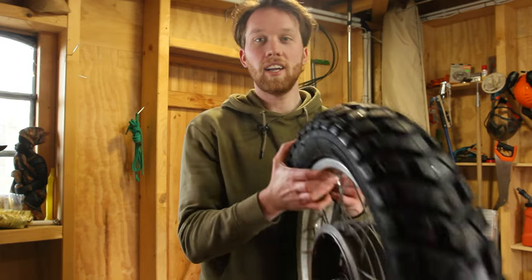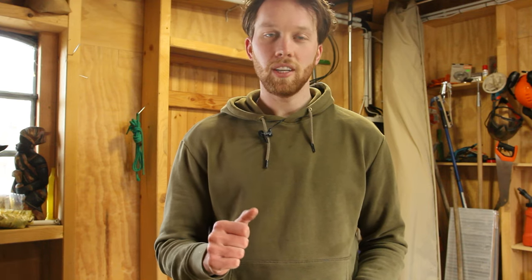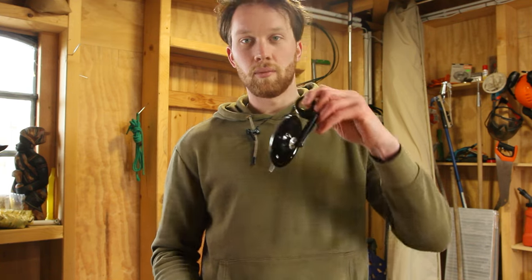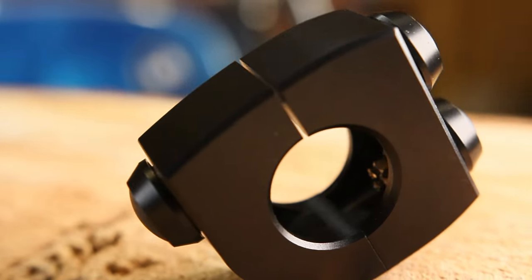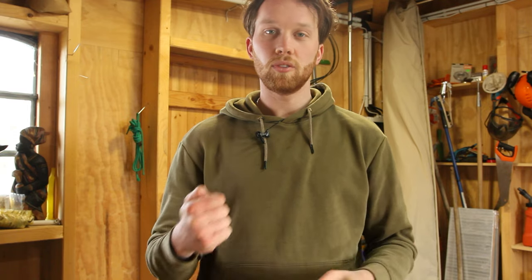First of all, we're going to install the new Heidenau K60 tires, and apart from that the plan is to install the whole handlebar setup - see if everything fits and where the holes need to be drilled, because we're going to run the cables inside. We have the Motor Gadget mirrors, three-button switches, indicators, Brembo brakes, Tomaselli throttle grip, and a simple Domino clutch lever. Let's get everything on the bike and prepare it for wiring.